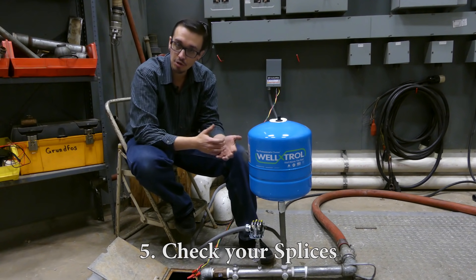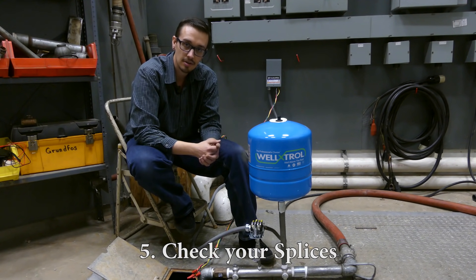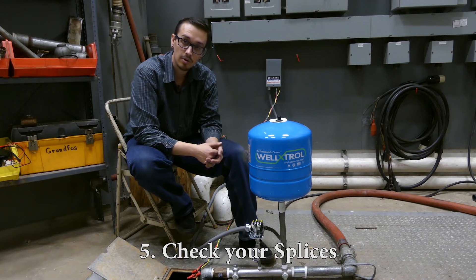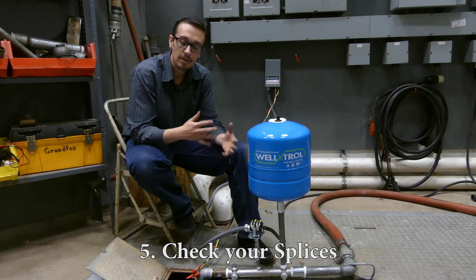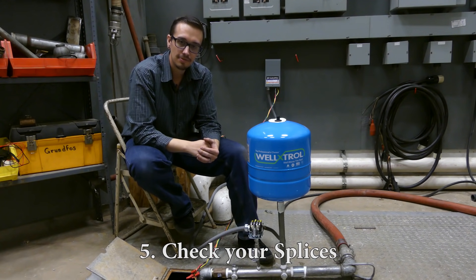Go through each and every splice in the system. I recommend checking everything above ground before resorting to pulling the pump and motor, because that's usually a last-case scenario — you always want to avoid it due to the cost and work involved.